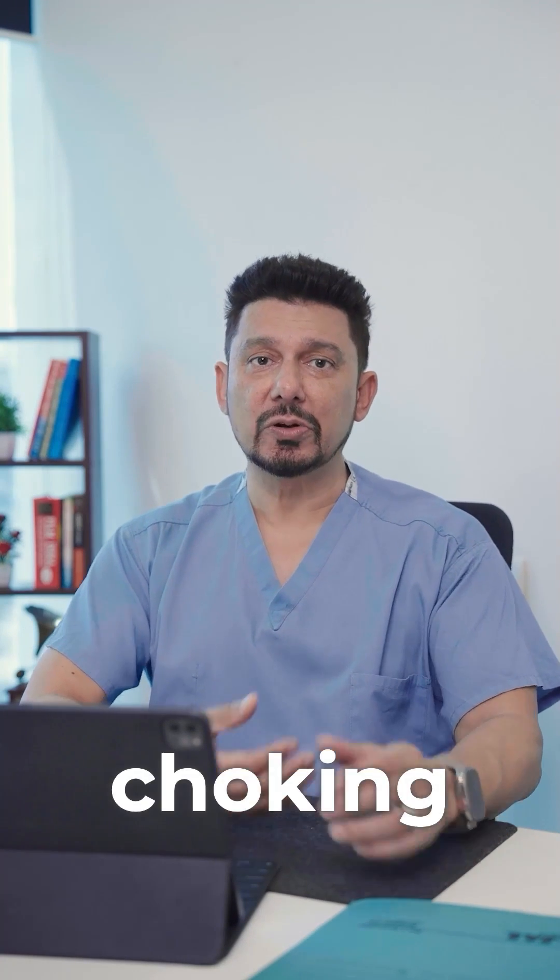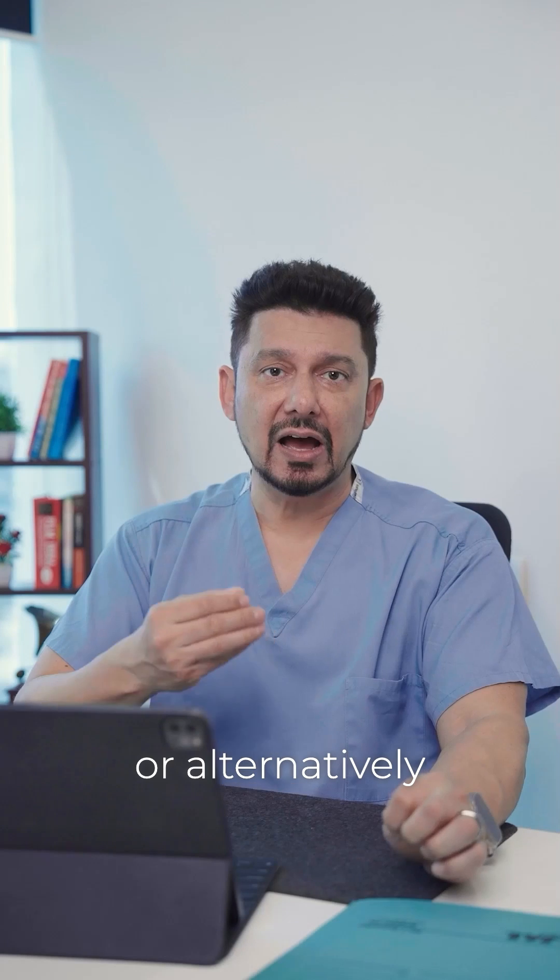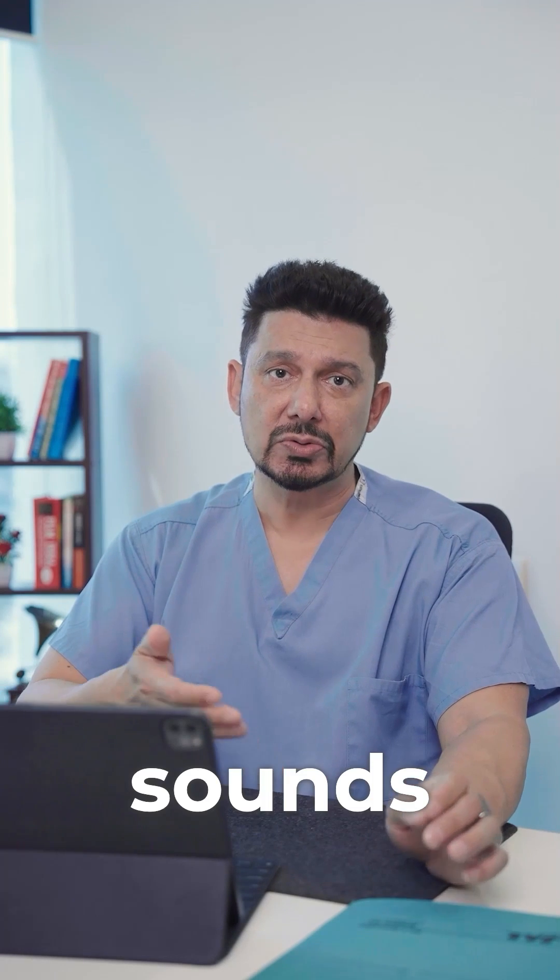What's the universal sign of choking? Hands along their neck, or alternatively, being unable to make noise, sounds, or talk.